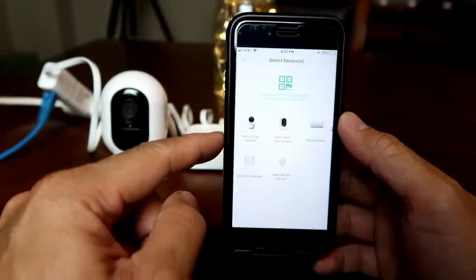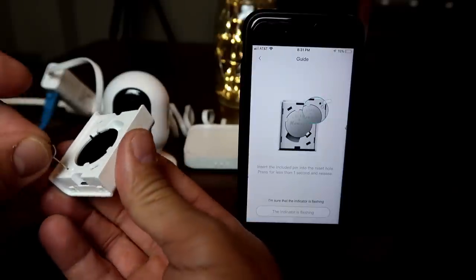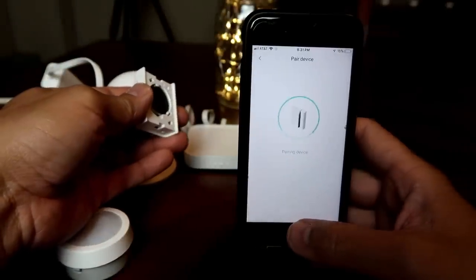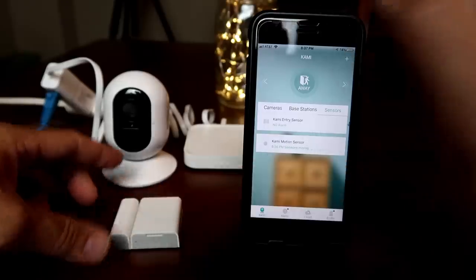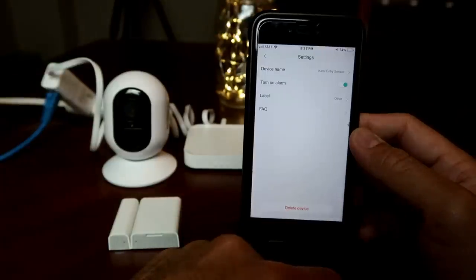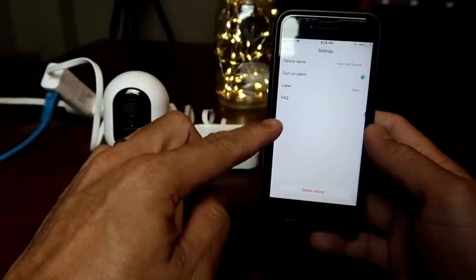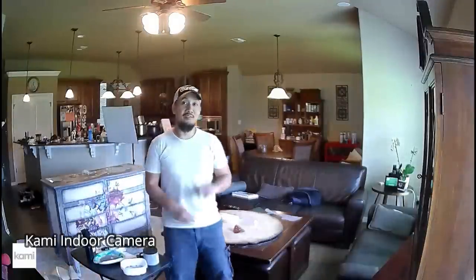For the sensors, click the plus sign, choose Kami entry sensor, scan the QR code, and insert the battery. Insert the reset tool and push for a second to set up the sensor. Make sure the status LED is flashing, click next, and wait until the sensor is paired to the base station. The same process applies to the motion sensor. When you click on a sensor, you can see the signal and battery level and the history of events. In the gear icon settings, you can change the sensor name and toggle the alarm, which only activates in away mode.